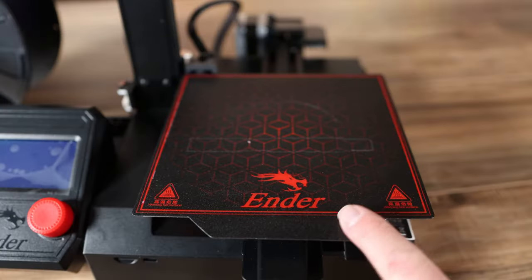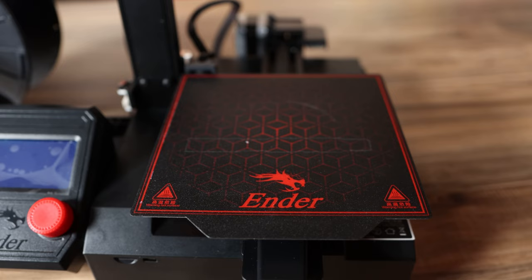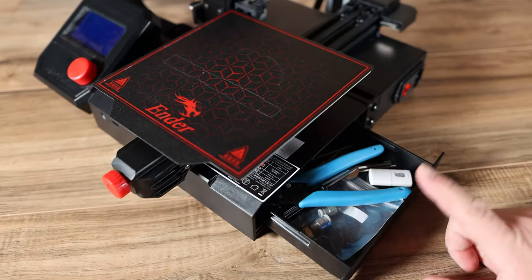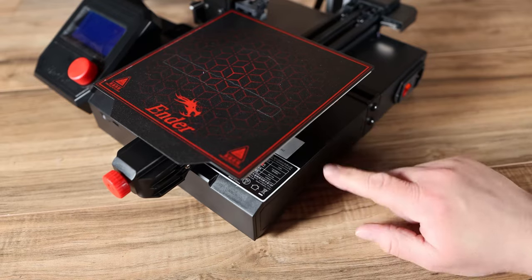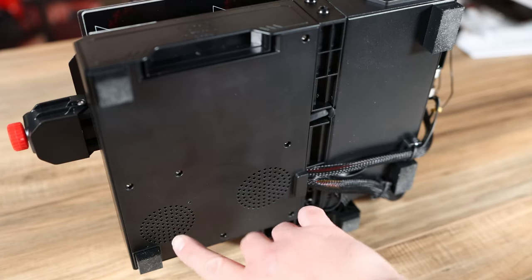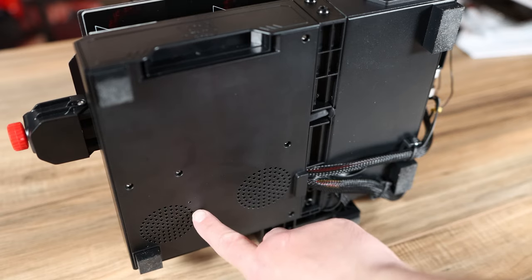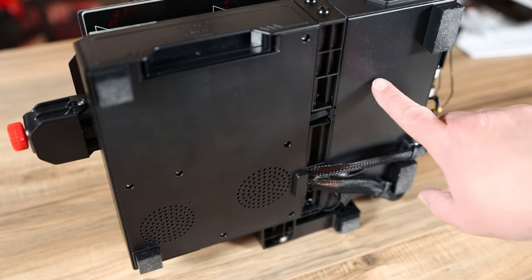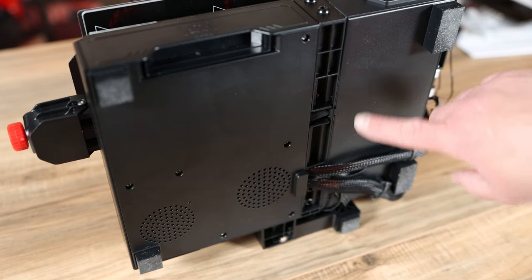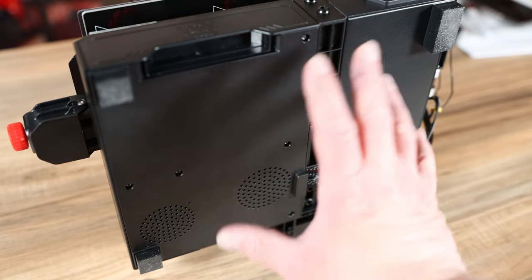The build surface is magnetic and it allows you to remove prints by flexing the plate, and then it just slaps back on for your next print. It has a cool hidden storage in the side so you can hide all your tools right there. On this side of the case on the bottom hides a 32-bit board with silent drivers. It also has a case fan to exhaust the air and 150 watts of power in a power supply that hides in this side, all conveniently stored right under the printer for that small footprint.